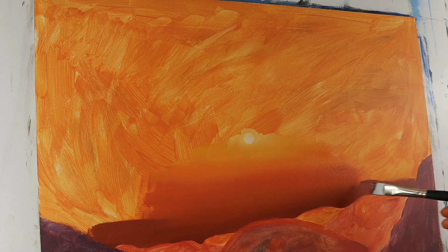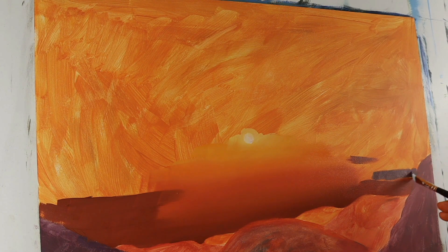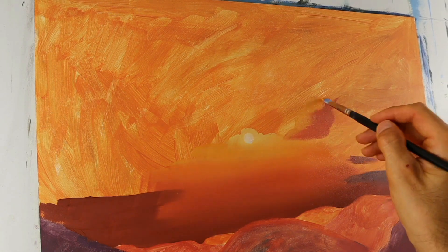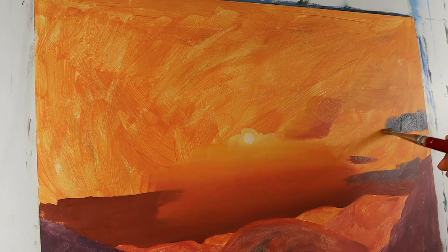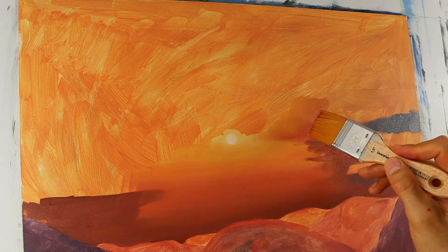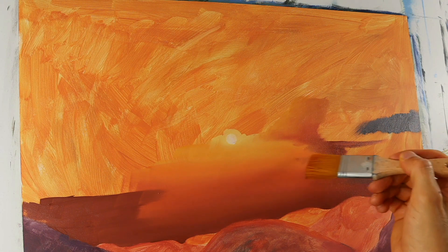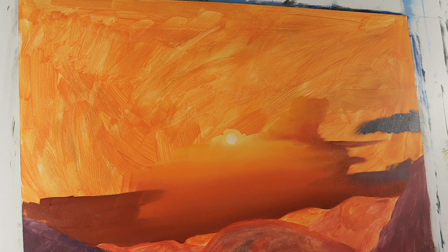Now we start to put in the clouds themselves. They are pretty dark — a mixture of blue and red, reddish. And here we put in the lighter part of the clouds. As you see, the more you get towards the sun, the lighter the cloud needs to be. And of course, blending — that's always the key when you want to have smooth transitions. You need a big and very soft brush for this, but then it is like an airbrush. It's really fantastic.